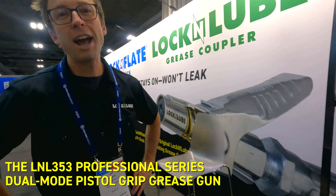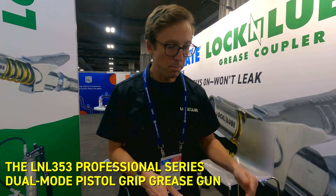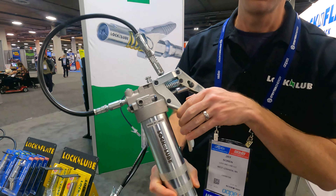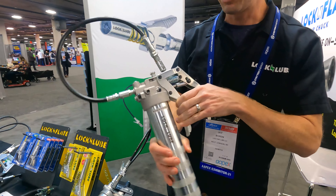Hey everybody, we're here at the AAPEX show in Las Vegas 2021, and one of the products that we're introducing is our brand new dual piston professional grade grease gun. The part number for this is LNL353. Really exciting.